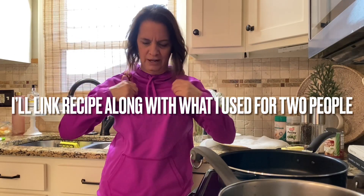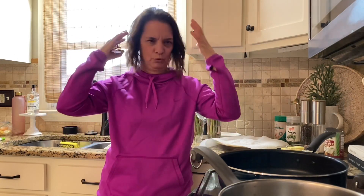I came home from work, quickly put on some comfy clothes — not sure what's going on with the hair, but anyway — I want to come and show you guys this dinner. It's the first time I'm making it. I will link the recipe. Sometimes I wing it a little bit because it's only me and Frank.